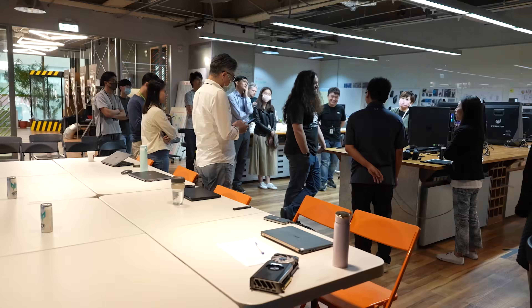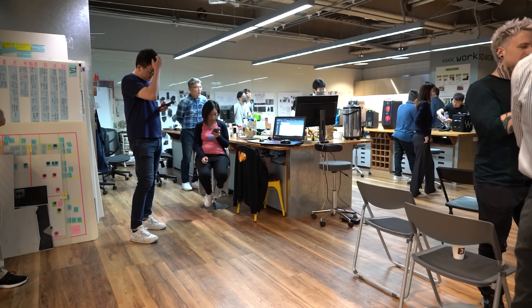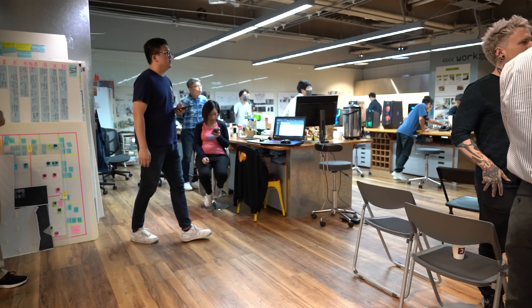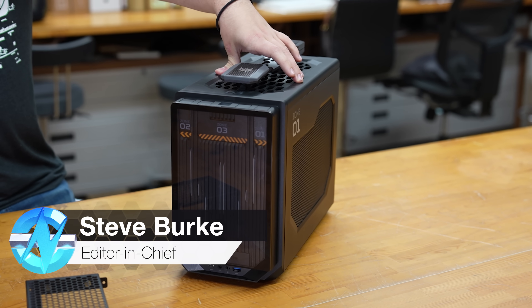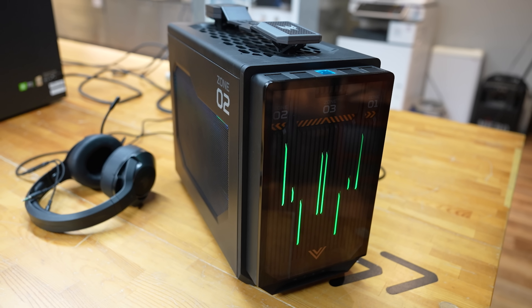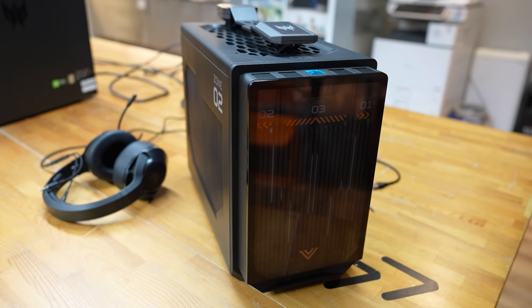Hey everyone, we are out in Taiwan for Computex coming up and we stopped by one of the Acer headquarters locations before the show to check out this. So this is the Acer Orion X. We actually talked about this in the news not too long ago and one of the things we commented on was it being a properly unique small form factor mini-ITX system.